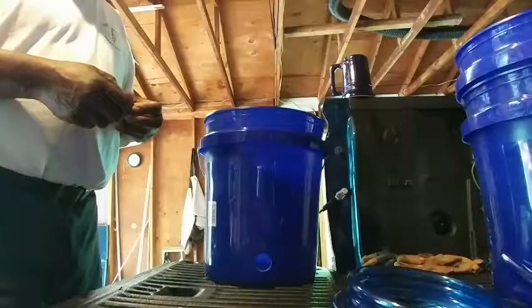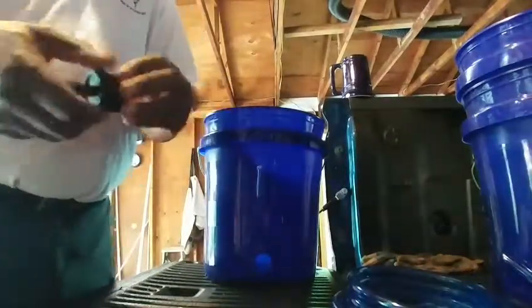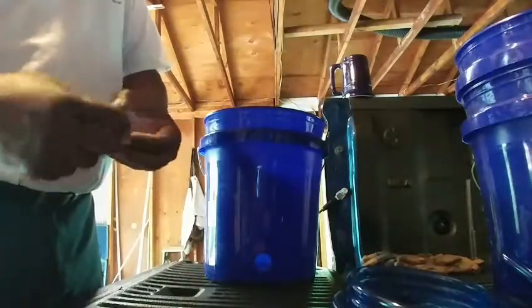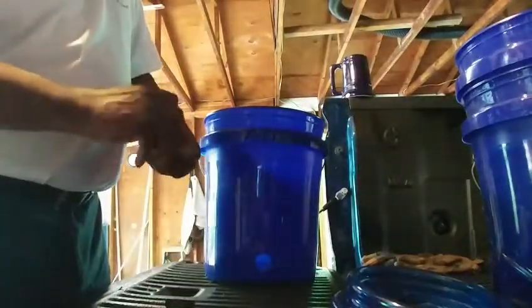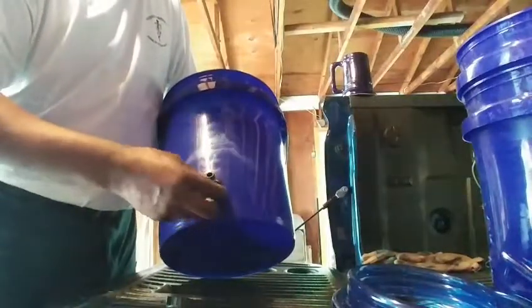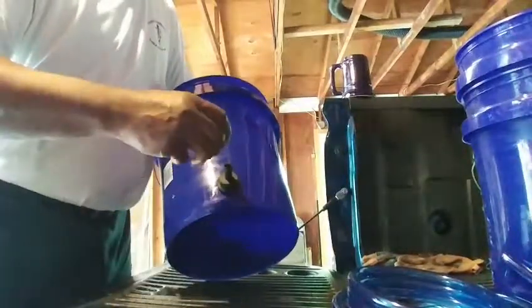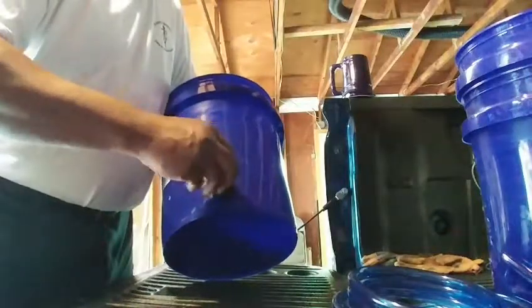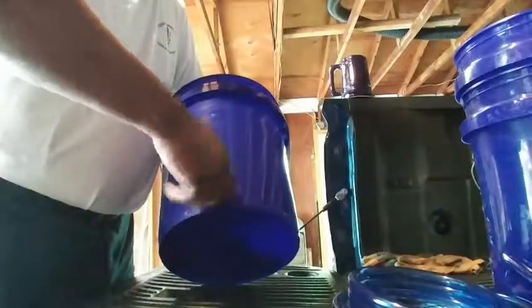The next thing we want to do is take our little drain fitting — it's pretty neat, it comes with a little screw-on cap, some washers. You want one washer on the inside and this one on the outside. You just want to hand-tighten this — you don't want to over-tighten it because it'll make the rubber protrude through.